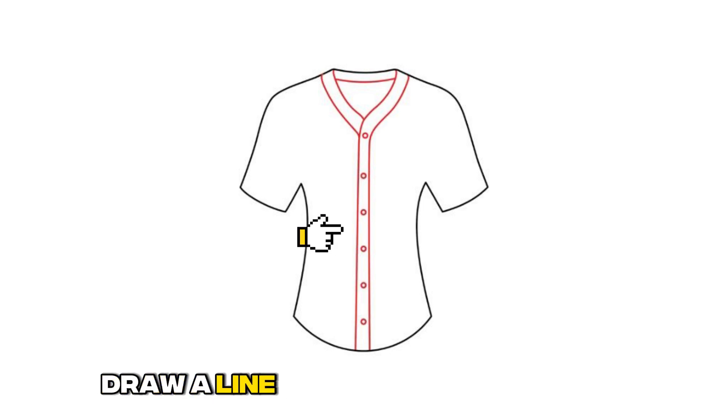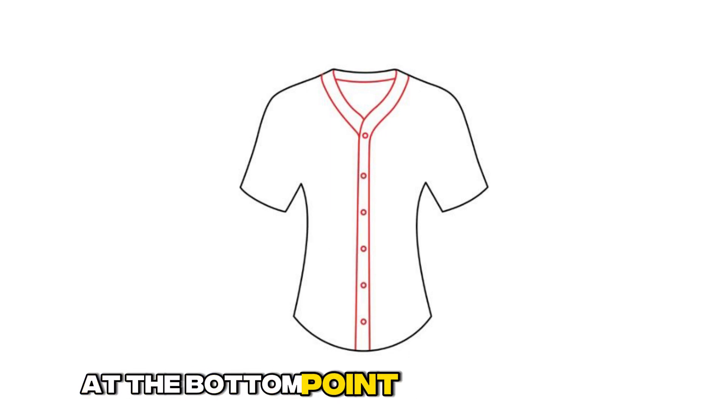Draw a line down the middle front for the button placket. Add small circles for buttons. Finish with a v-shape at the bottom point of the shirt tail.